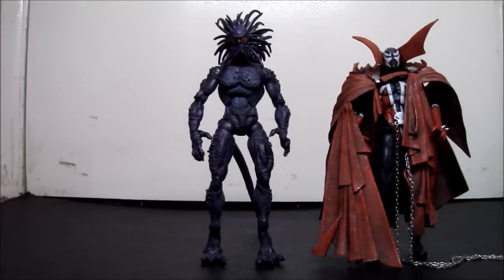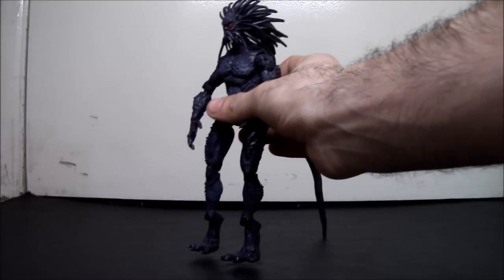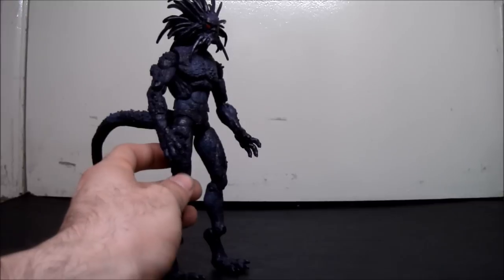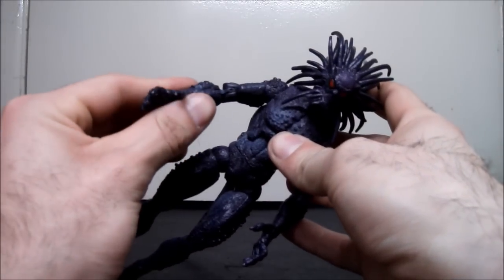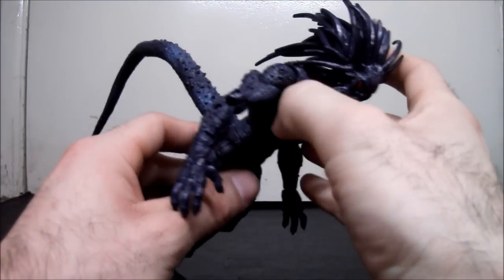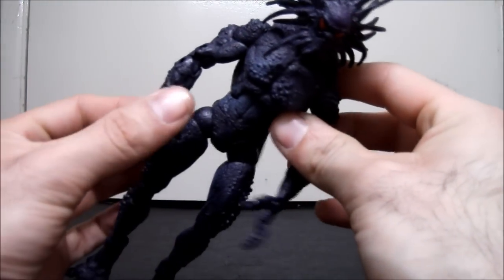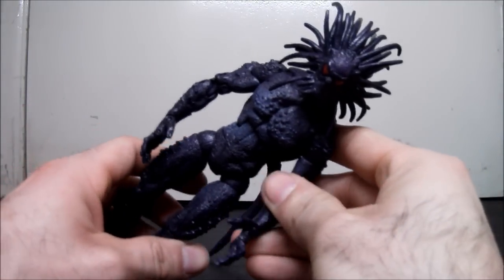So yeah, if you ever wanted a Blackheart figure from Marvel, this is the only one to acknowledge. I'm not sure if Marvel Universe made him, but Hasbro has not made him in the Legends line yet. I like him — he's an original sculpt, really good paint detail, really good articulation — but he's just not buff enough. Overall, great figure. If you want to know who my friend is, it's OverlordToyReviews — I'll put a link down there so you can check him out. This video was for him, and I hope you enjoyed it. Hope it helps your decision on buying him. Thanks for watching.